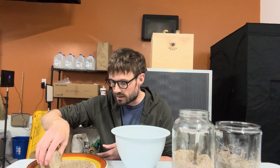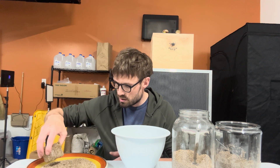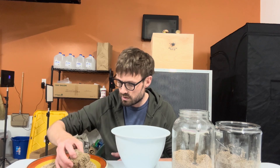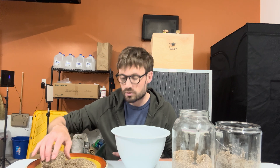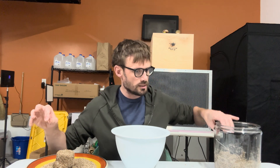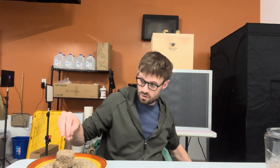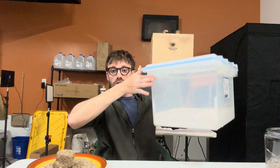Now I've got dry vermiculite here and I'm going to give the cake a coating — this is the dunk and roll. After rolling it in vermiculite, it goes into the shotgun terrarium, which is where it's going to fruit.